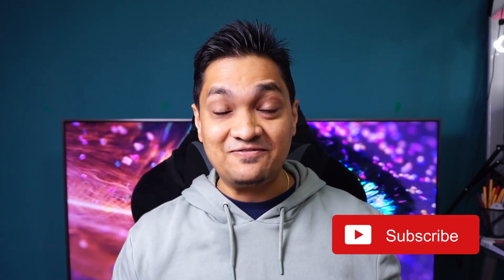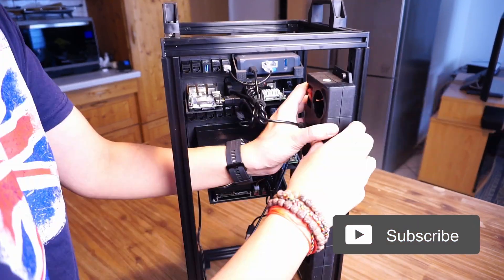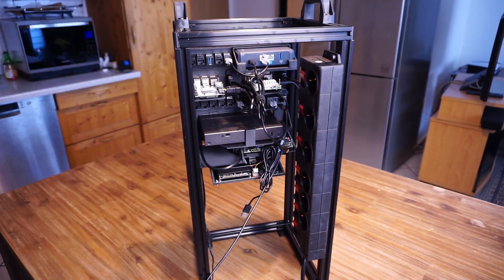To power all these devices, I added a power strip that supports 6 devices and attached it to the rack using the same M5 screws used to hold the rack mounts.